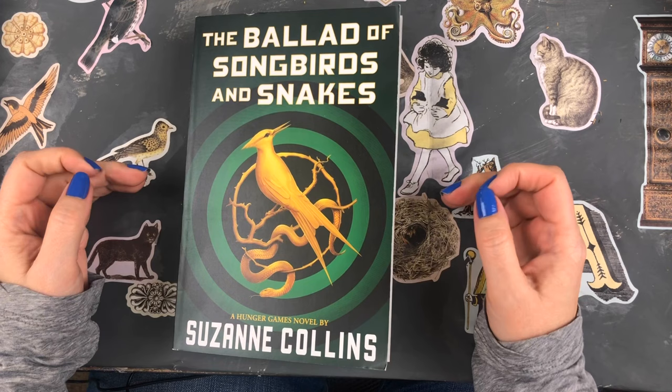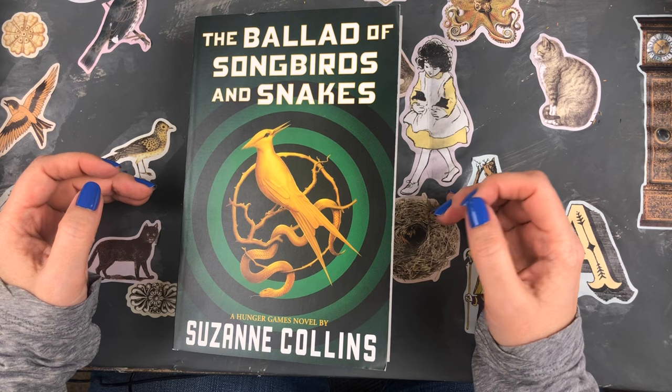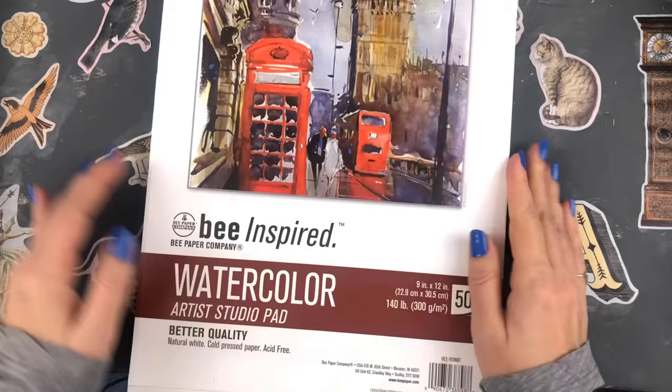I also bought 'The Ballad of Songbirds and Snakes,' the prequel to The Hunger Games. I've read the original trilogy and seen those movies, but I wanted to read this book before I saw the new movie. Let me know if you've read this book or seen the movie!